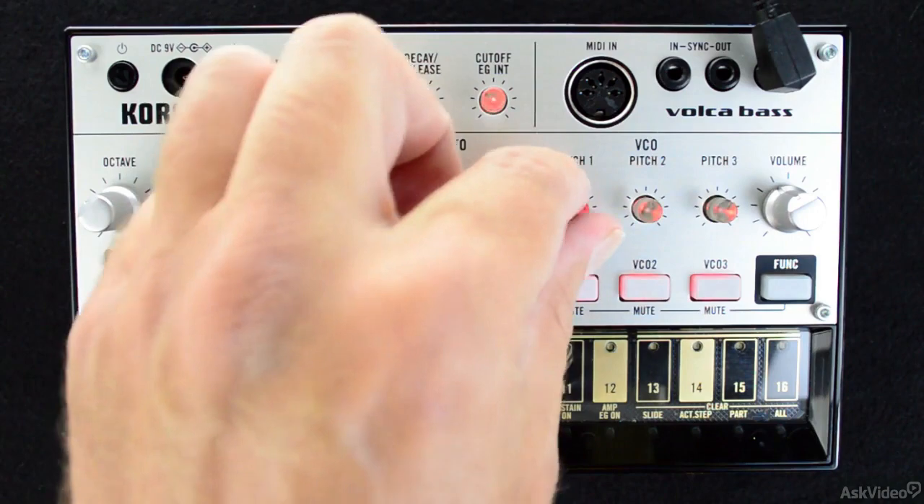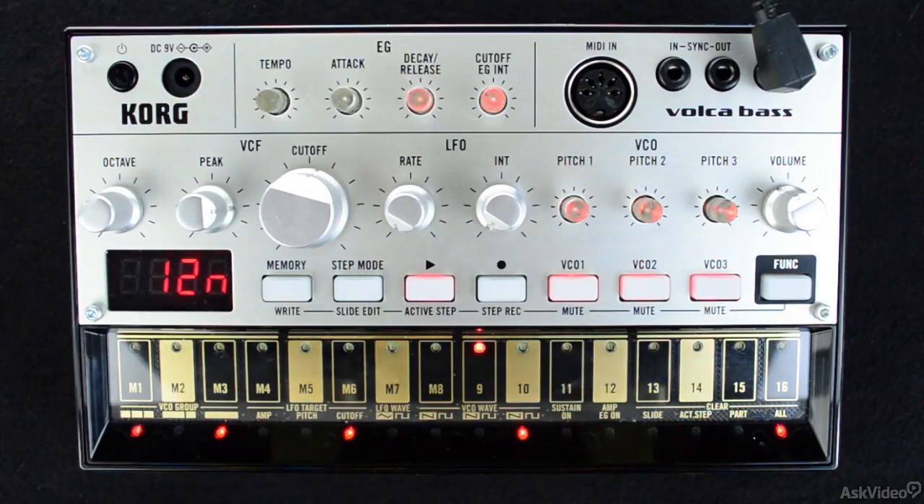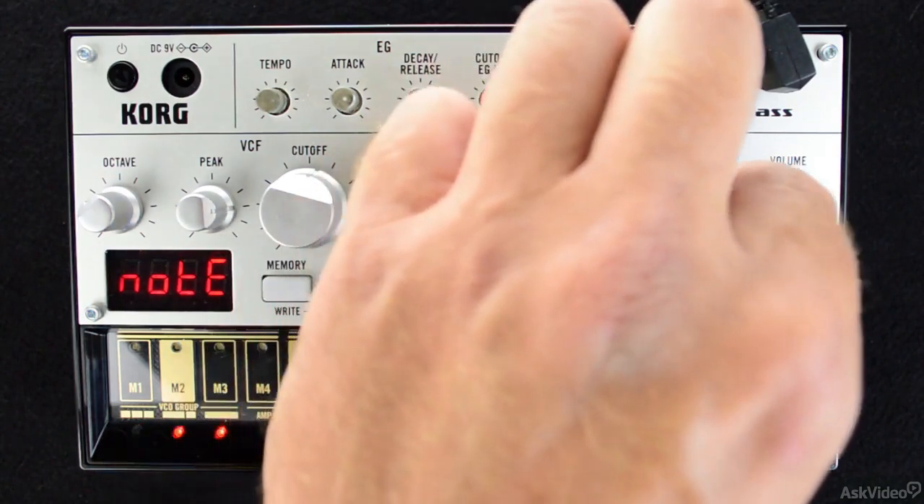For example, if I turn VCO1 all the way up, suddenly I've got a higher octave working with my mid-range bass. And if I want to really increase the frequency range, I can lower VCO3's pitch and suddenly, VolcaBase is covering a wide area of sonic space.